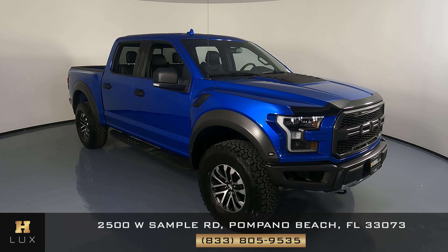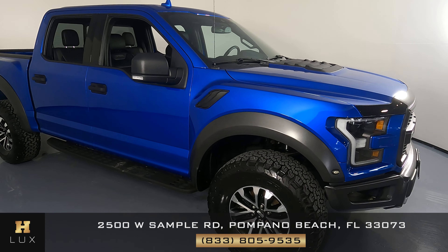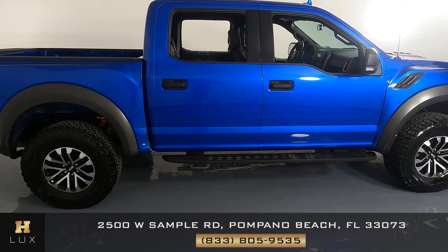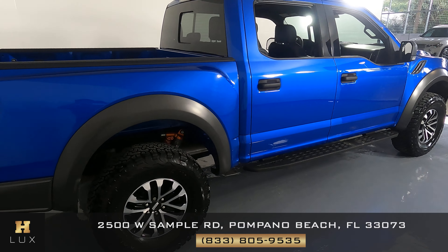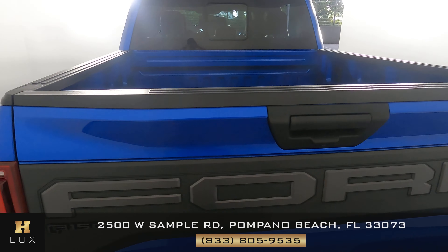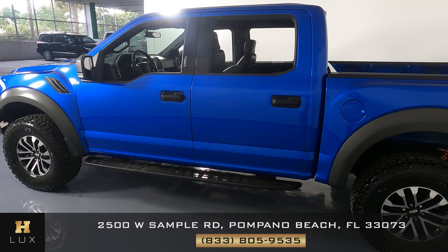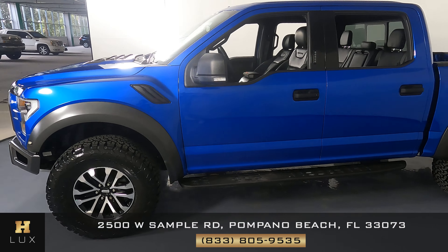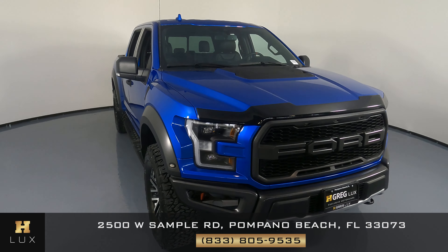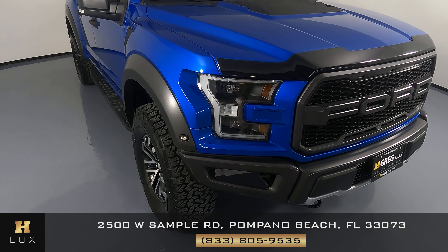Hello and welcome to HGREG LUX. Here I have a 2020 Ford F-150 Raptor. What I'm going to do in this video is show you around. We're gonna see if the car has any sort of damage including scratches, dents, or chips. Here at HGREG LUX we're gonna be as transparent as possible and give you total peace of mind, so if there's anything you need to know about this car, we will let you know. First things first, we're gonna take a look at the exterior of the vehicle, starting with the front bumper.